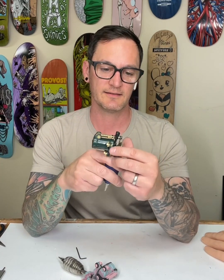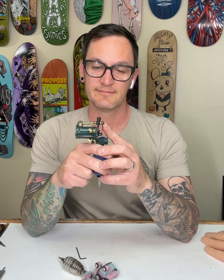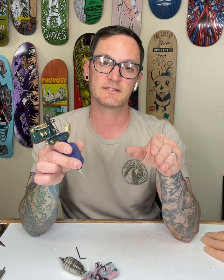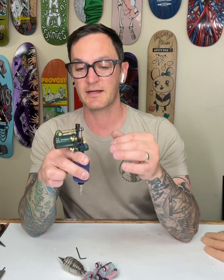It's got a give that is adjustable, which makes this a very snappy, effective machine off the tip, but also makes it forgiving off the mid and back end.